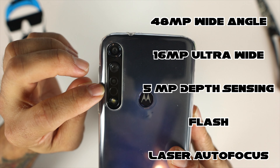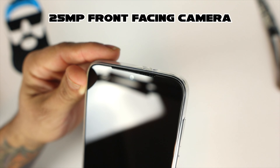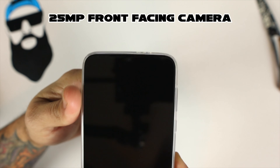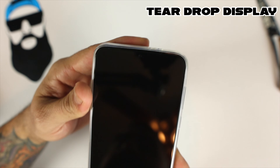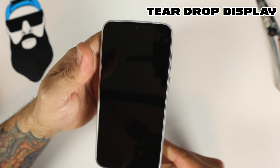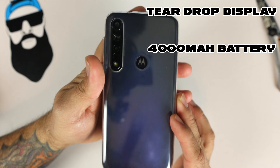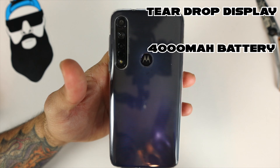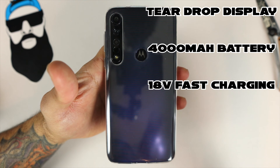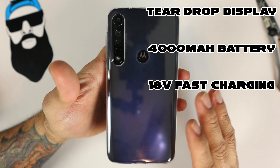Turning the phone around, we do have a 25 megapixel front-facing shooter right there. The display does have a teardrop display, so it's not full screen — it does have a little notch. Powering this device we have a 4000 milliamp-hour battery and it does support fast charging at 18 watts. It does not have wireless charging, but 18 watt fast charging is pretty cool.